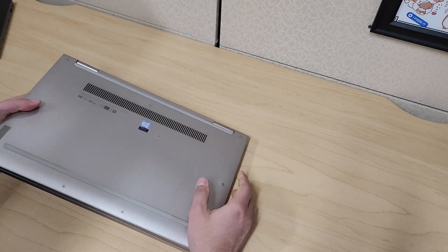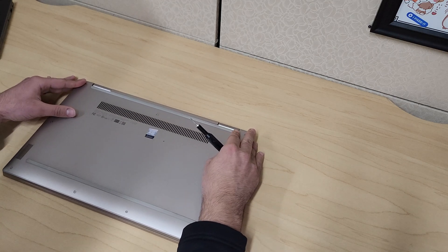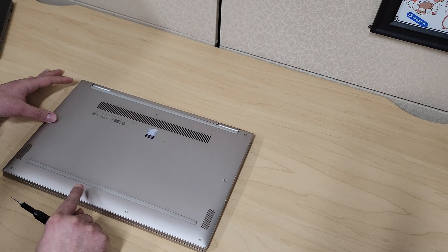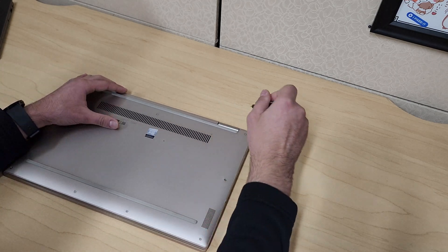Let's start off by flipping the laptop over and removing some screws. The first top three screws are the same size, then you have two in the center and then four at the very bottom. Let's get to it and then we'll get this case open.